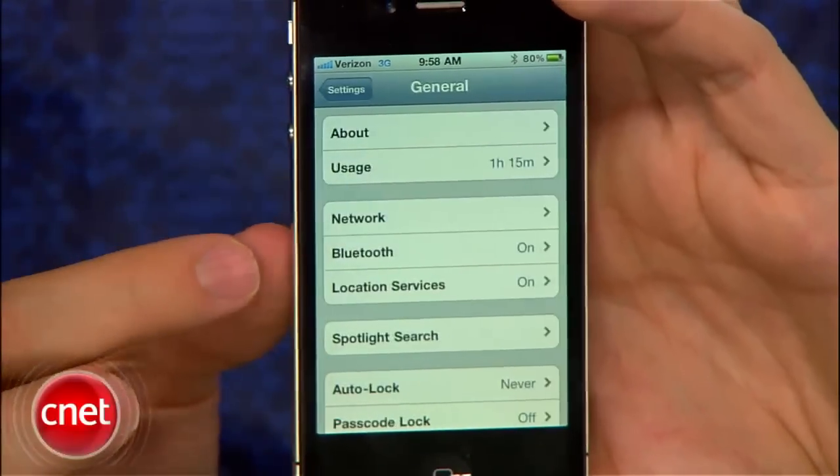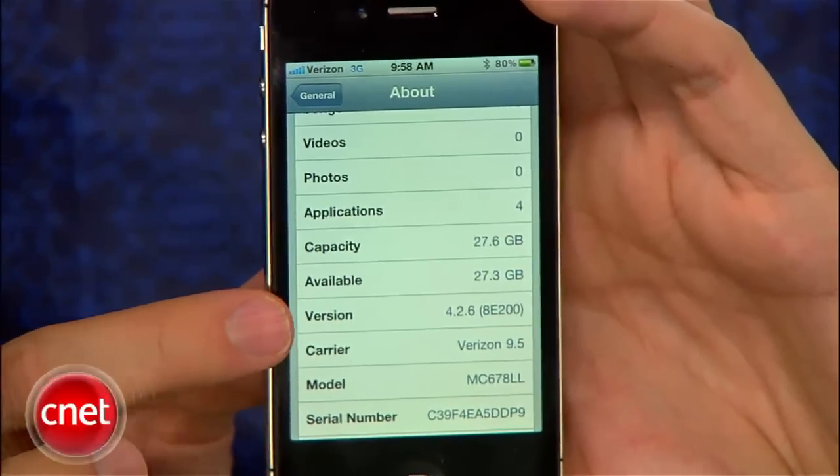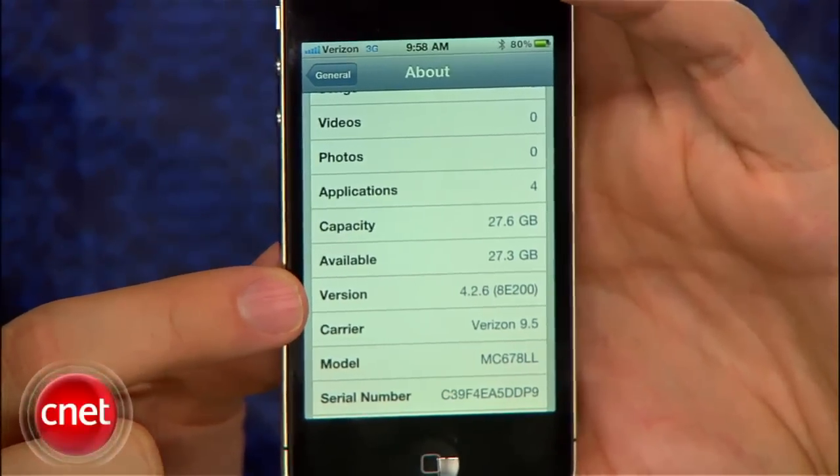Another difference is the Verizon iPhone currently runs iOS 4.2.6, while in comparison the AT&T iPhone runs iOS 4.2.1. iOS 4.2.6 is a version unique to the Verizon handset, and the only changes it brings are CDMA support and the hotspot feature. The other features on the device are exactly the same, so expect to see no changes from the AT&T phone.